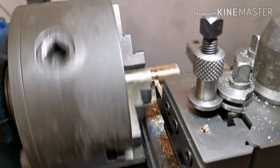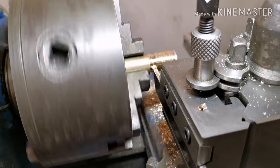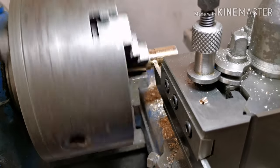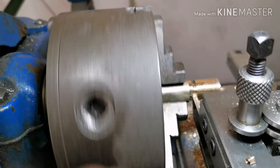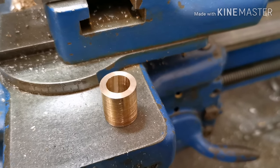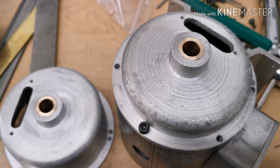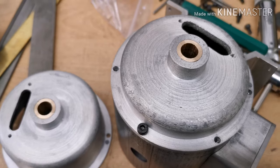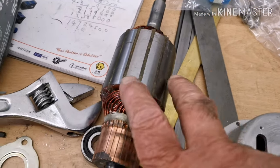I'm just parting it off now — that'll be the first one done. Right, that's the first one; I'll do the second one. Right, that's the two bearings in now. I've got to turn the ends down on the rotor.